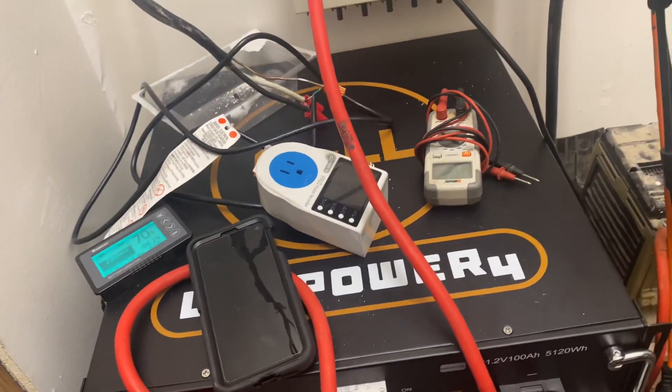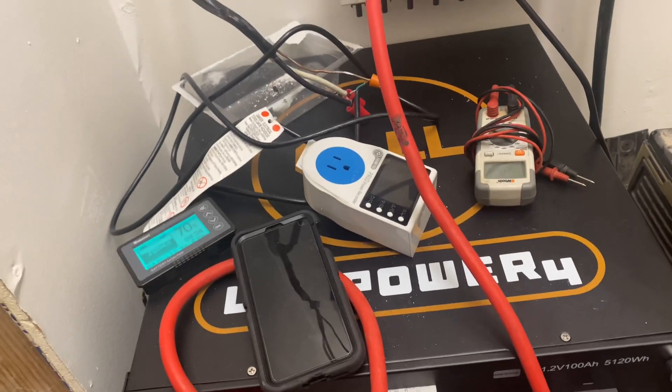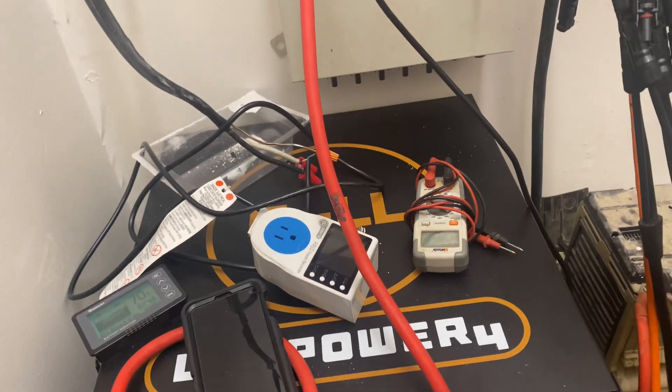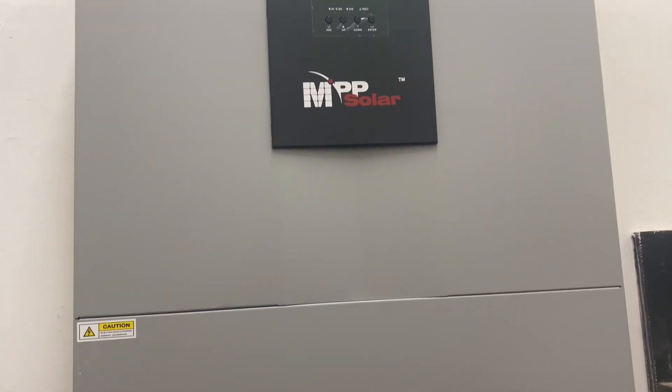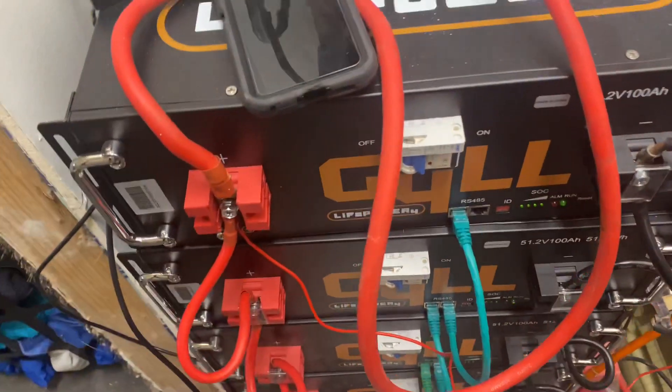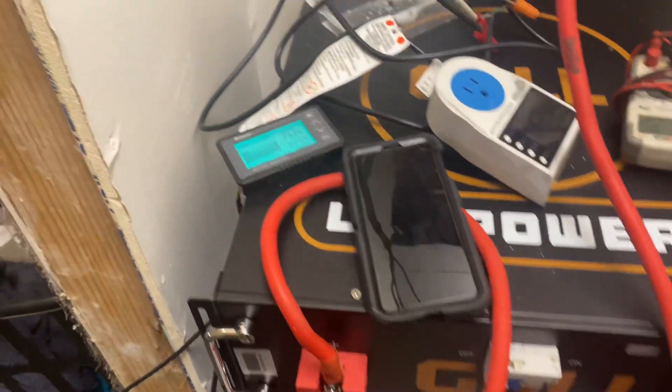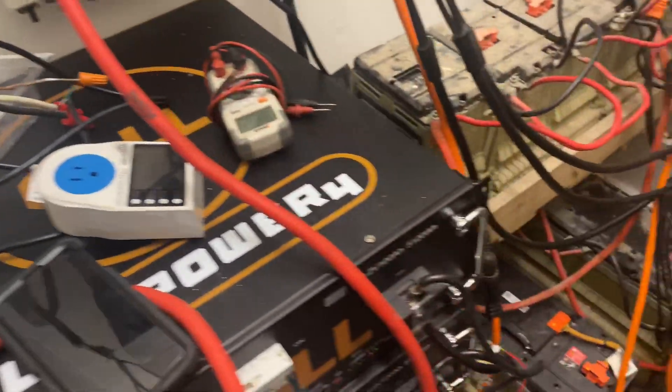I'm really not worried about voltage drop. If it was an issue I'd go in and figure it out, but honestly I have no problem with my system. Since I bought all these batteries I'm going to add one more, which will put me at 25 kilowatt hours. I already do well off 20 kilowatt hours.